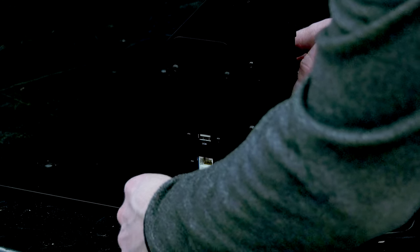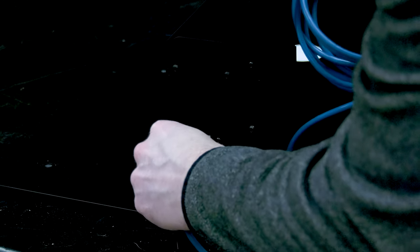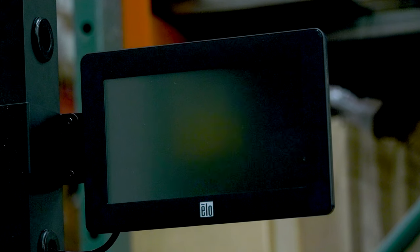Connect power, Ethernet, and USB cables to the back of the electrical base. Attach the power cable into an electrical outlet to power on the unit.